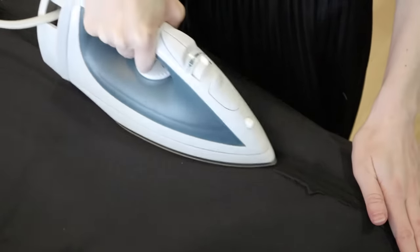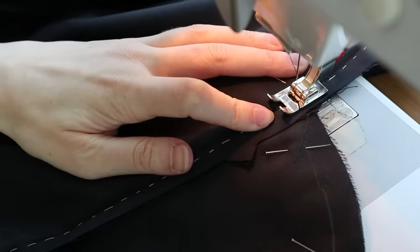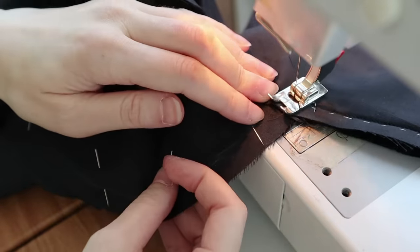Whilst I'm here, I'm just going ahead and pressing open all of my seams, since I didn't yet do that before I had my pocket revelation. Then I'm just finishing off this pocket business by stitching it all around and into the skirt seam.